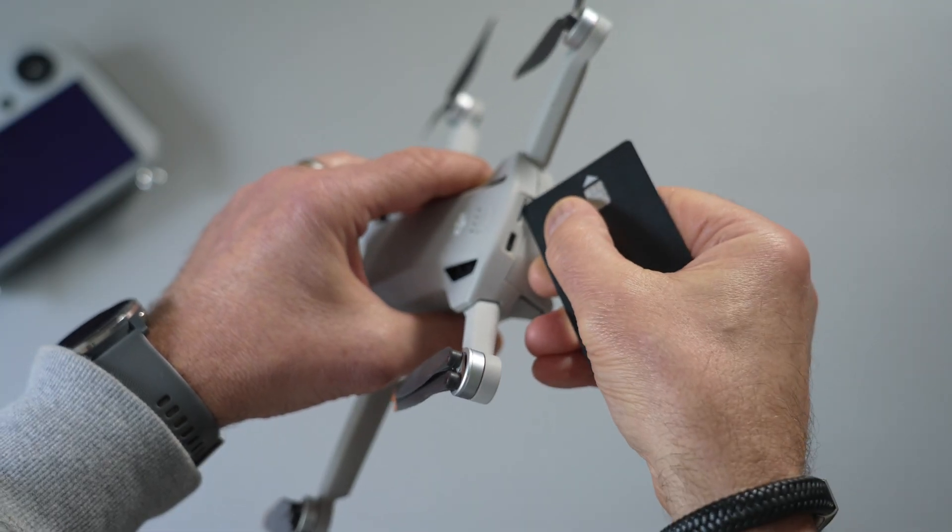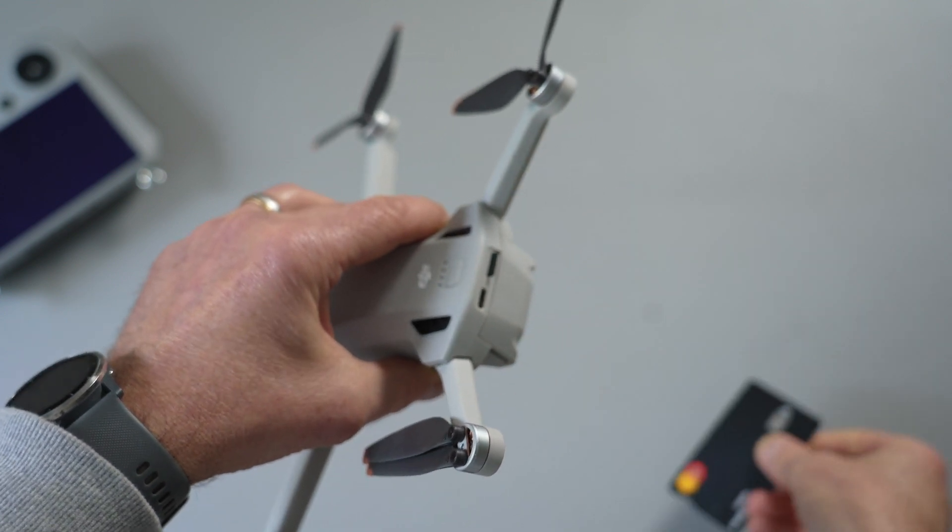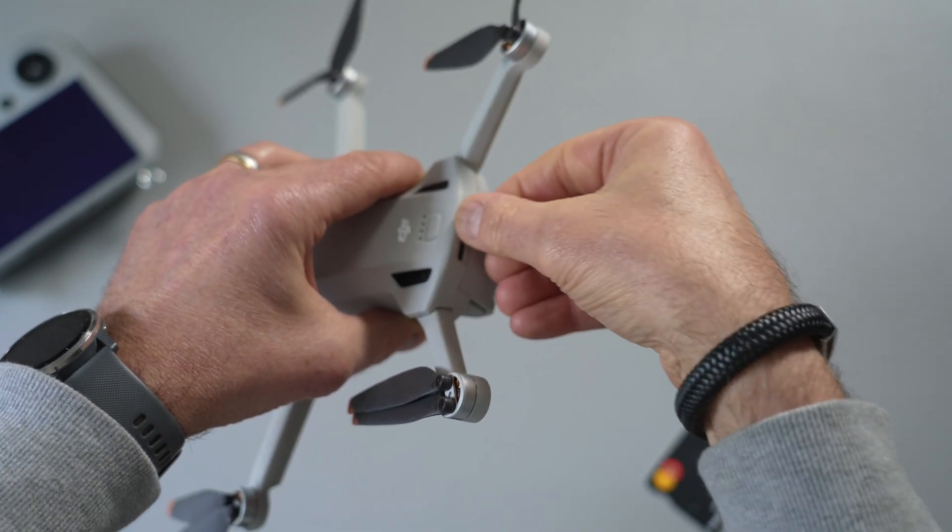I did do a video on SD cards — you can see it by clicking here — and that covered my favourite card which was the SanDisk. There's a link in the description if you want to see the video or buy the SD cards. I also had a tip in the comments about how to get the SD card out of the drone. Because I've got fat fingers, they suggested using a credit card — all you do is press the card in and out pops the SD card. Thanks for that.